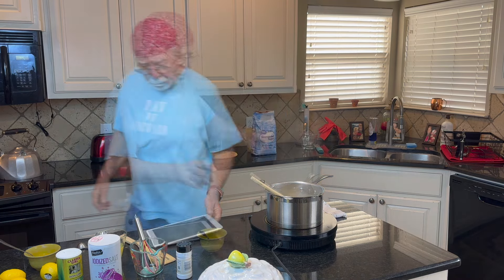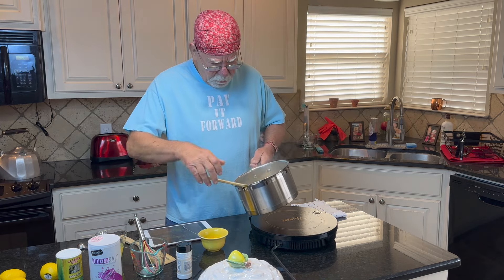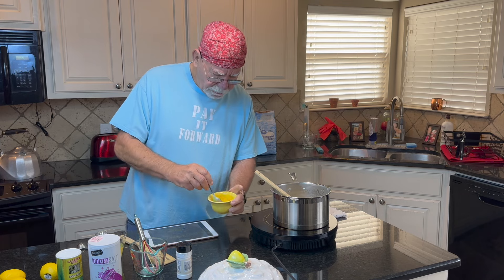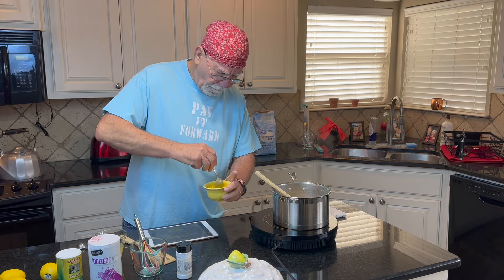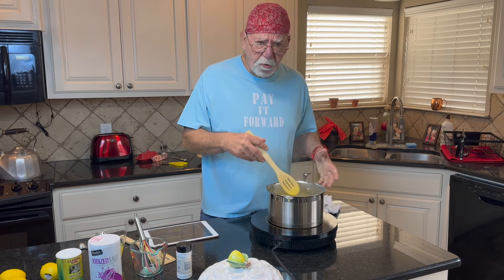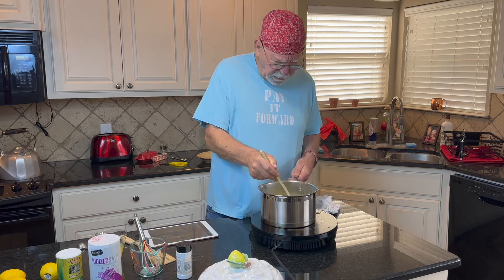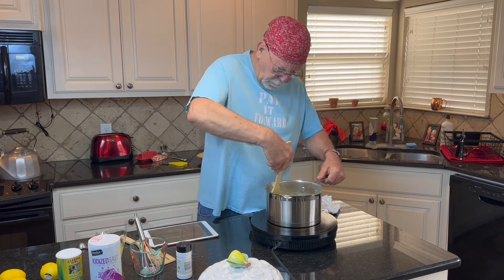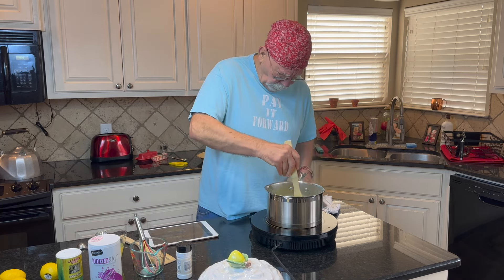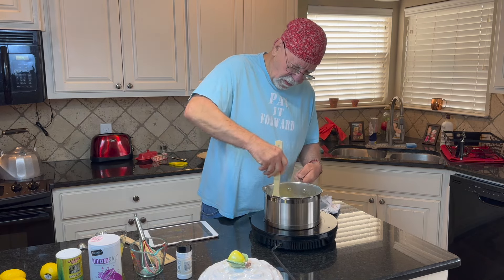We're going to stir until boiling, then reduce the heat and stir for two minutes. We got this thing boiling for a couple minutes now. I'm going to remove it from the heat and pour a little bit of the liquid into the cup with the egg yolks, stir that around a little bit, and return that back in. The cornstarch is thickening up this mixture — yummy yummy yummy, this is looking like a lemon pie!